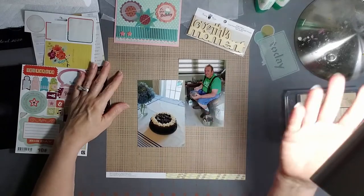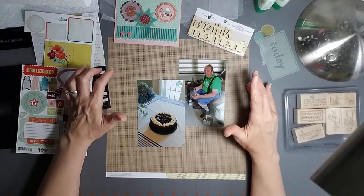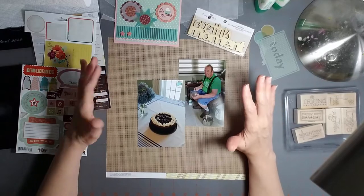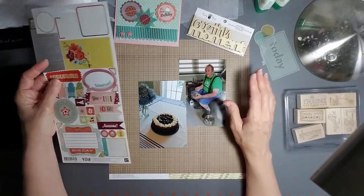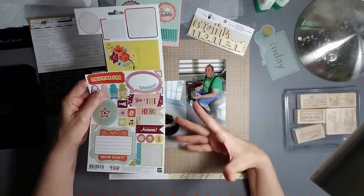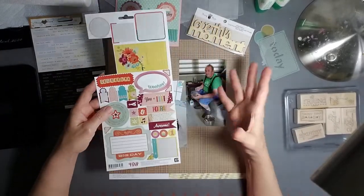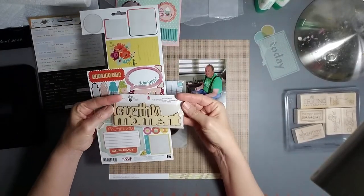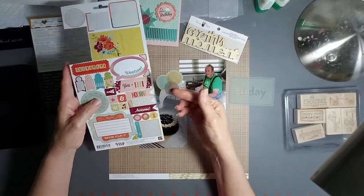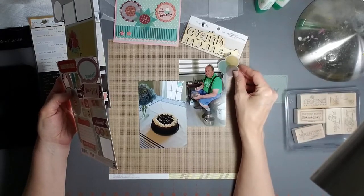Our past birthdays have usually been outings - going to a garden center or maybe a museum - so the pages I did about birthdays were about the outing and didn't typically have a birthday theme. That means I don't have a lot of birthday-specific supplies. I did have this one birthday collection with a few stickers left. I also pulled out this other piece that had nothing to do with birthdays but seemed appropriate, though I'm not sure which collection it came from.